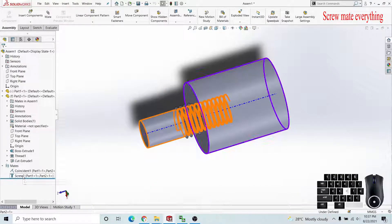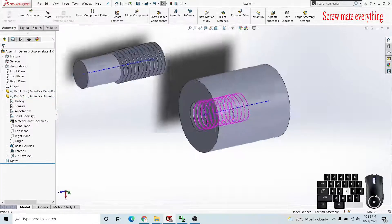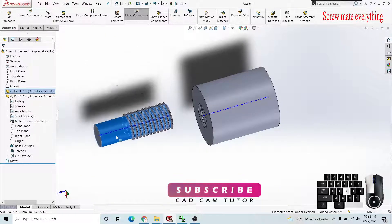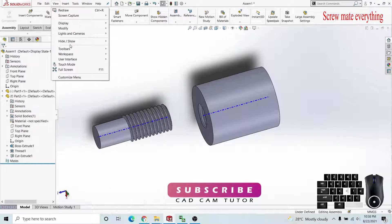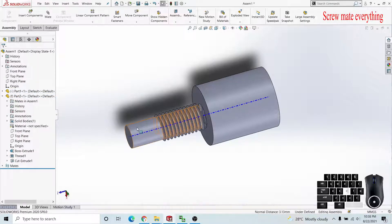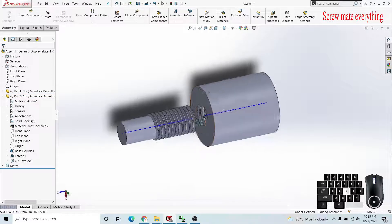I will delete these mates and show you how to apply the mate. You can fix one body by right-clicking and making it fixed so you can't move it. Then go to the View tab, click Hide and Show, so you can see the axes and temporary axes. After applying these features you can see the center lines. I'm clicking on them and applying a coincide mate, so this screw is now going along one coincide path.